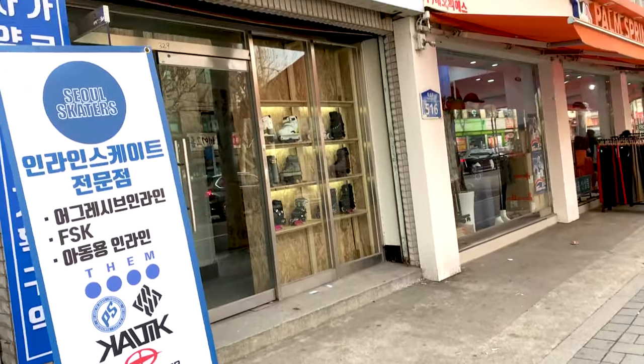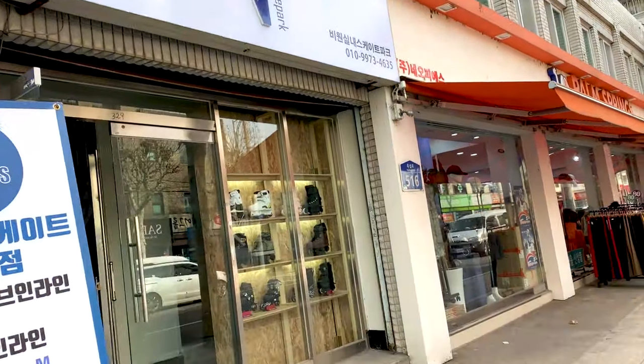Hi, I'm Shorty and welcome back to my YouTube channel. Today I'm heading over to B1's skate park to film this video which will be on 50-50 stalls.